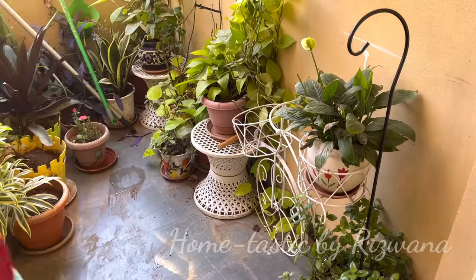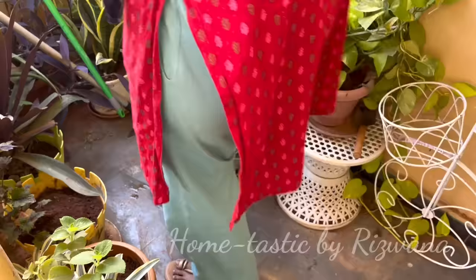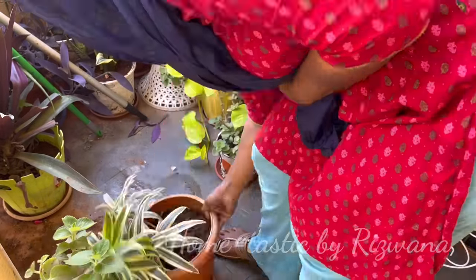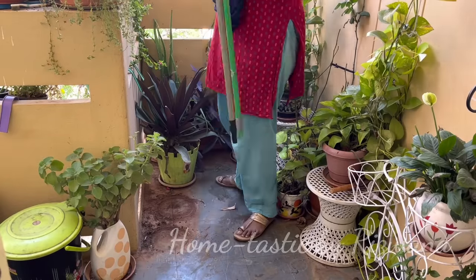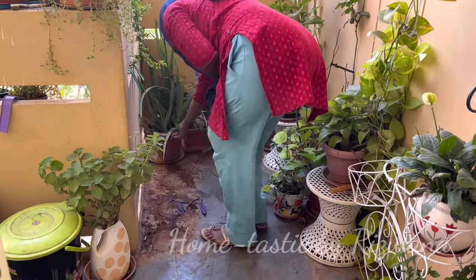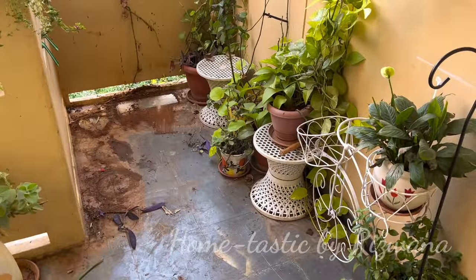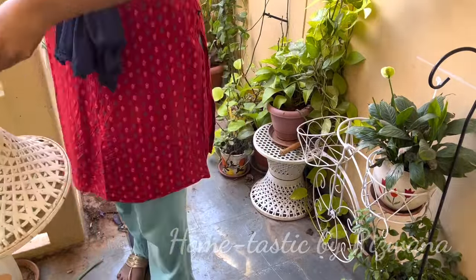As this is my entryway, I want to keep it very minimal yet stylish and classy. I have so many plants here and I don't have space anywhere else to keep them, because my balconies are already full with other stuff. So I don't have any other option but to keep all these plants here itself.